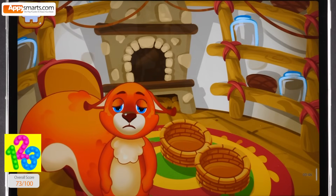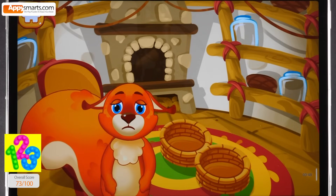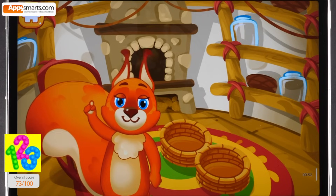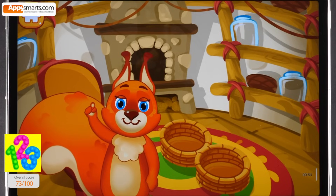Winter is coming soon, but the squirrel hasn't prepared any provisions. She doesn't know how much food she needs. Let's ask numbers to help — they always help when we need to count something.